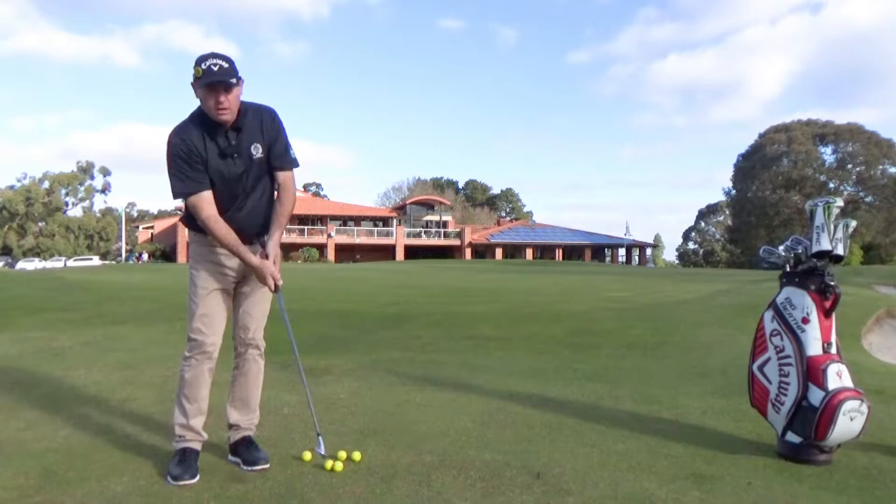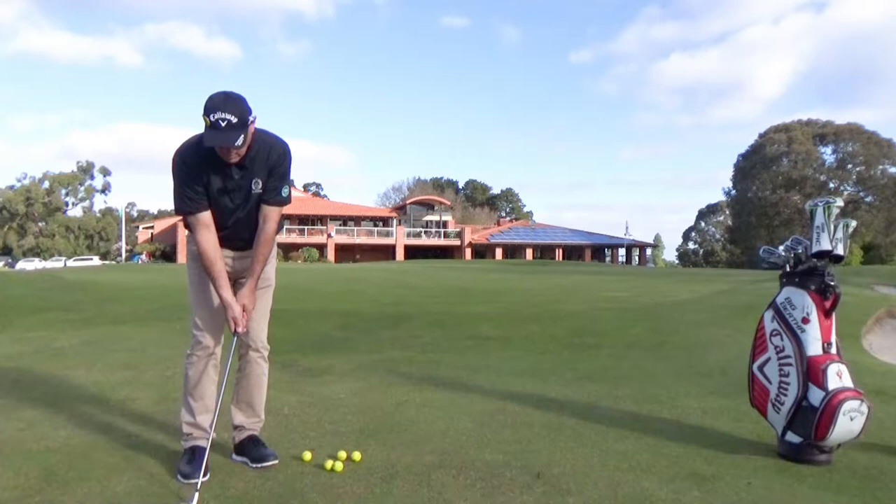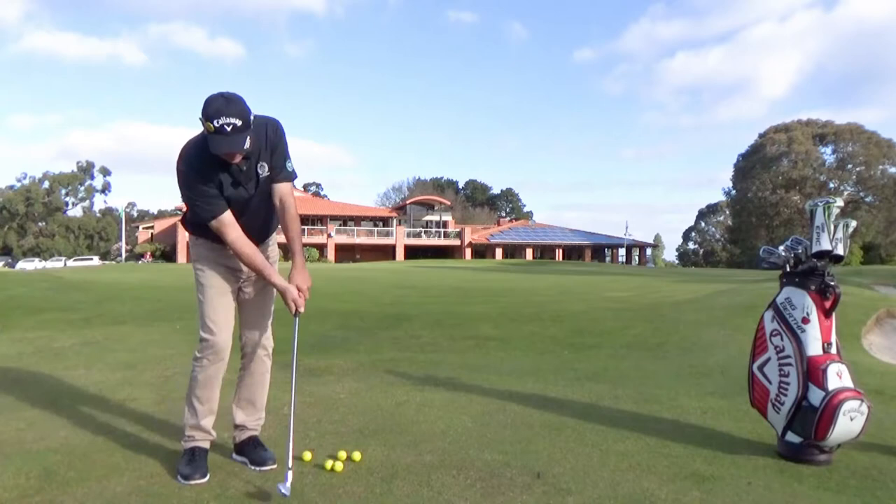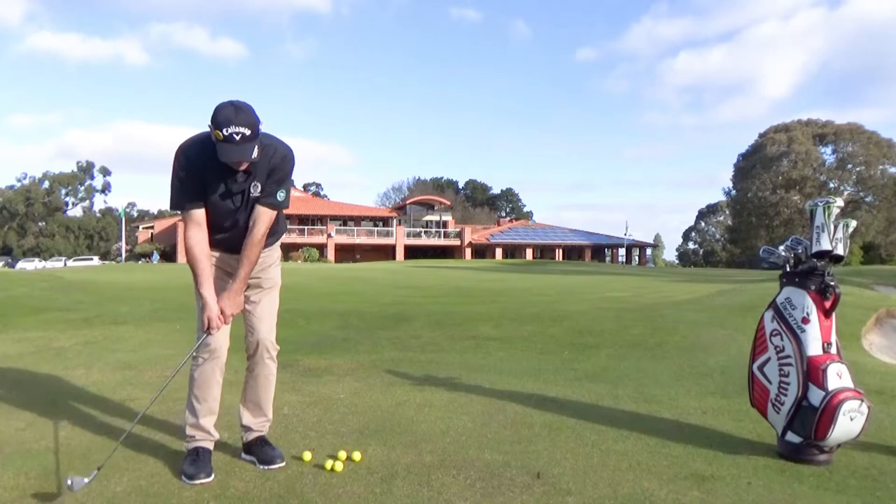It's very important when we're playing this shot that we have our hands in front of the ball. My left hand is going to be in front of the golf ball, and throughout the swing I never break that left wrist down — I just keep that left wrist continuing towards the target. If we do that correctly, we're going to have a nice crisp shot.